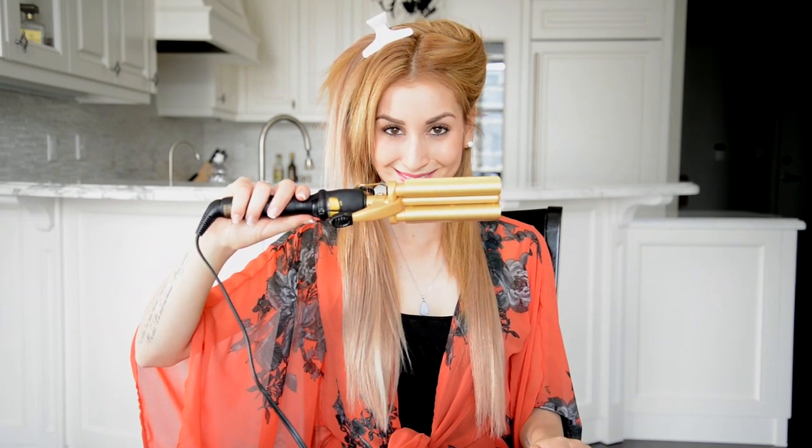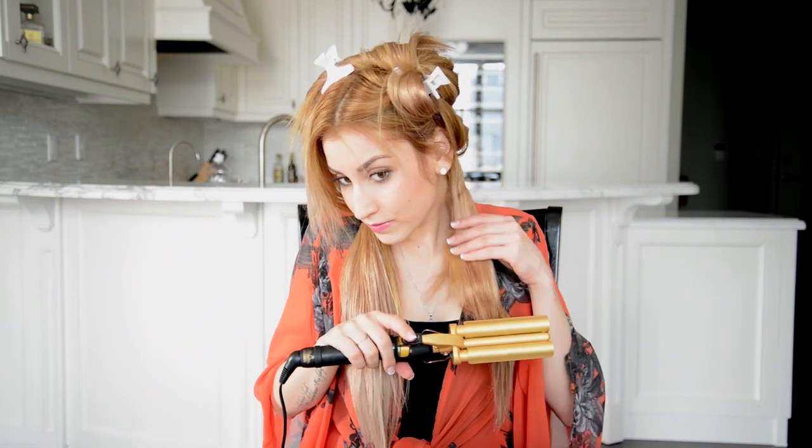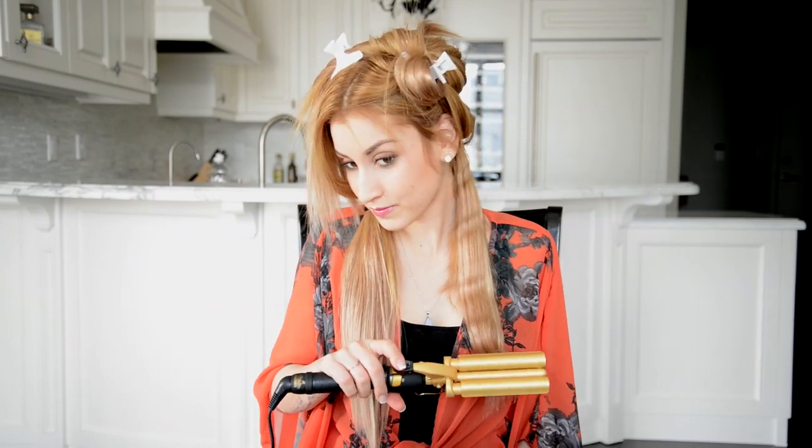This is what my large crimper or waver looks like. It has two barrels with a clamp that fits over the barrels when it's in the closed position. All you have to do is take a section of hair that's about 2 to 3 inches wide and place the hair in between the barrels and the clamp. Close the clamp and hold for 10 seconds and then open the clamp. Repeat this technique to wave or crimp all of your hair the same way.